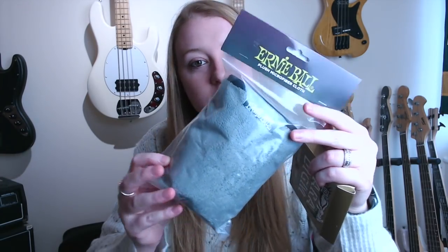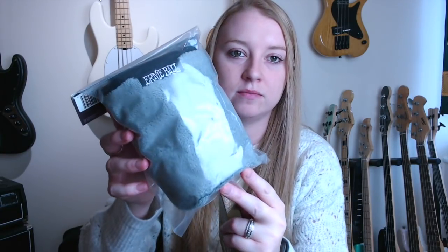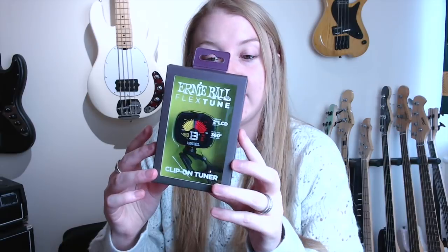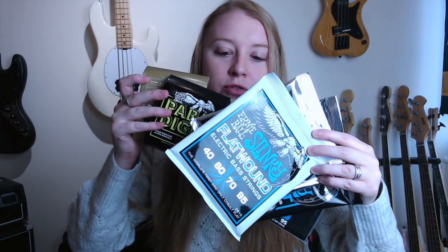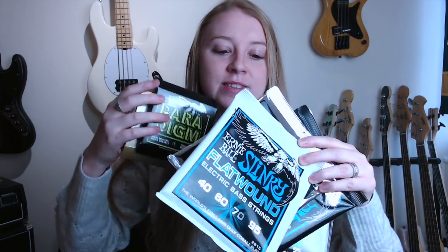Lots of stickers and bands — if anyone wants some, let me know, I can get some posted to you, along with some posters as well. We've got some cloths, which is quite cool because I only ever use just an old tea cloth or something, which probably isn't the best. A clip-on tuner — wicked, always useful for any instrument that you play. A mixture of some more strings, some for my electric guitar, which is really, really awesome. So thanks for sending them out.